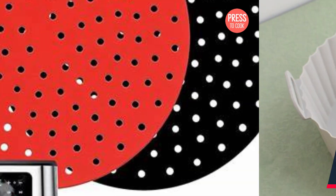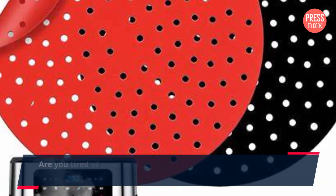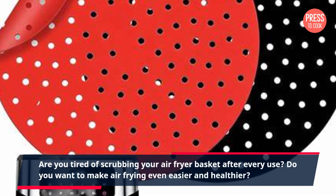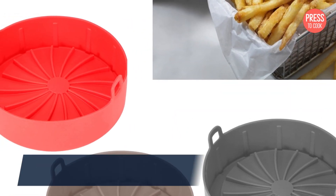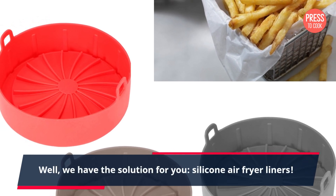Hi there and welcome to Press2Cook. Are you tired of scrubbing your air fryer basket after every use? Do you want to make air frying even easier and healthier? Well, we have the solution for you: silicone air fryer liners.